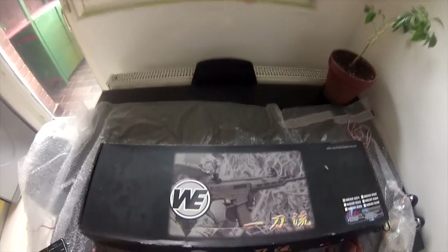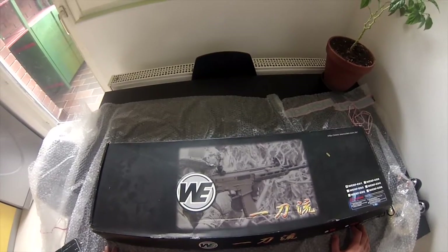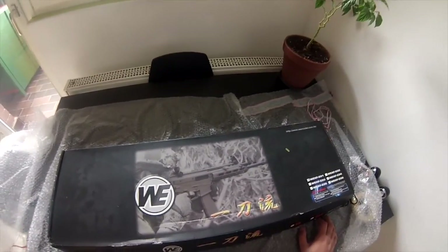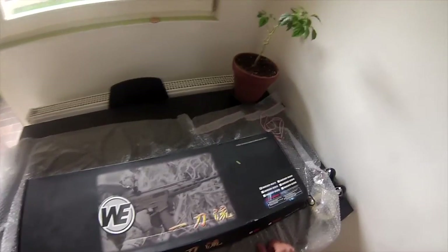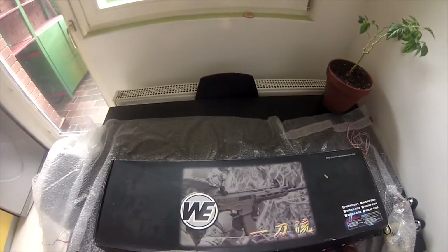Ladies and gentlemen, boys and girls, my name is Beam Bender and you're watching the unboxing and a short review of the WE MSK AEG, which is an electronic airsoft replica of the Magpul Masada ACR, or the Adaptive Combat Rifle. The exact model I have is the WE KF-E01, which has a medium barrel and a Masada stock.